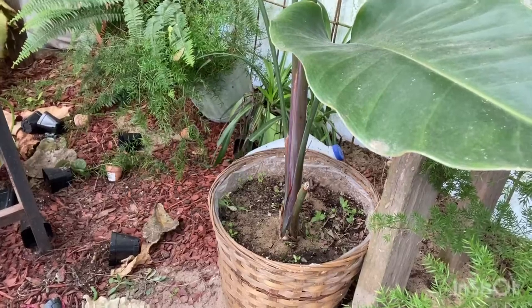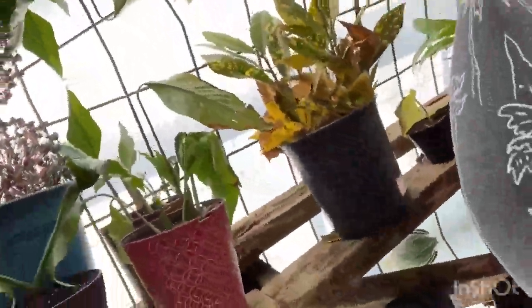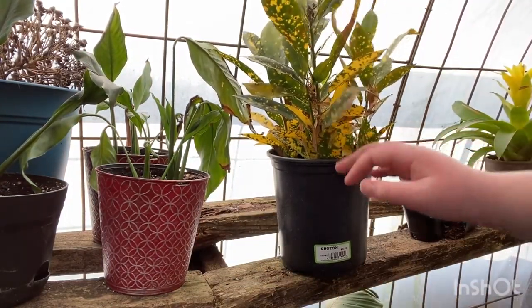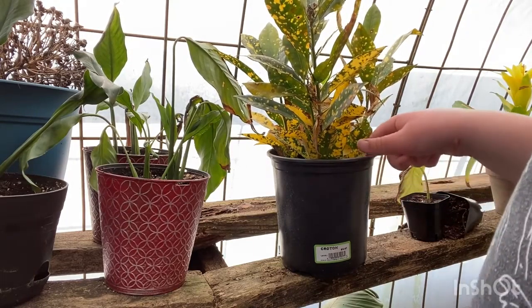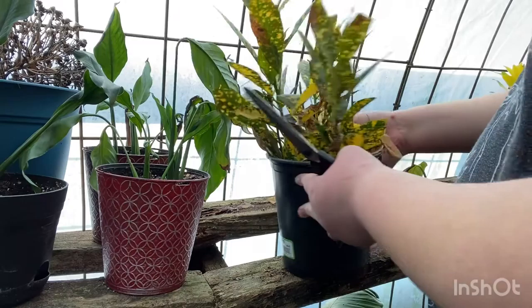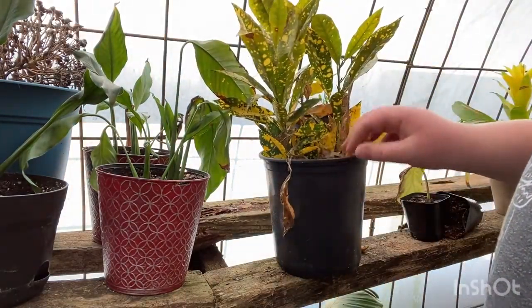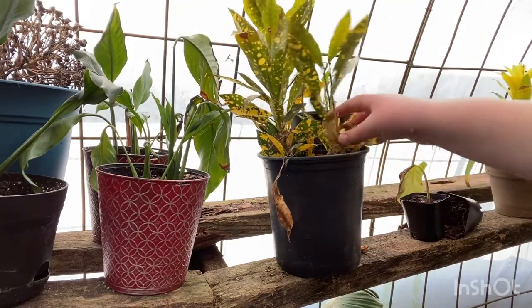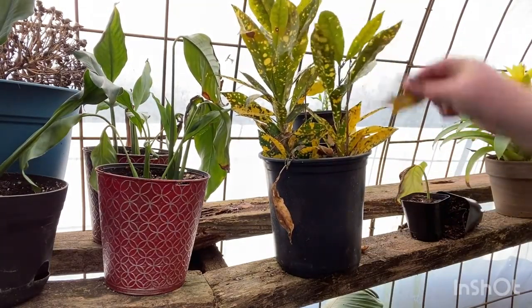I have this yellow croton right here — it has a bunch of dead leaves on it from the cold, and definitely not from underwatering because it is packed with moisture. These leaves are so far gone and crunchy that I can just run my hand through the plant and they crunch right off.